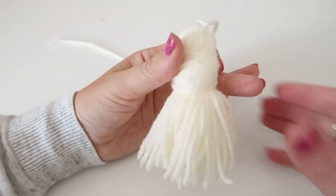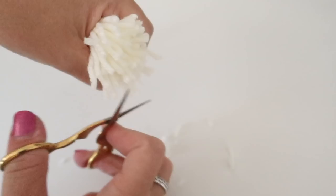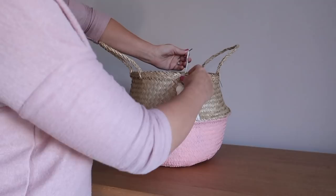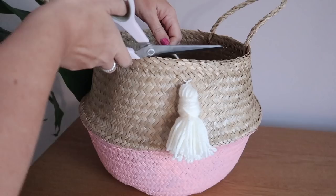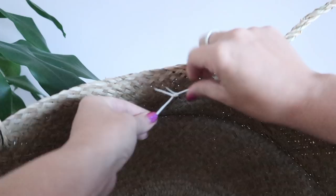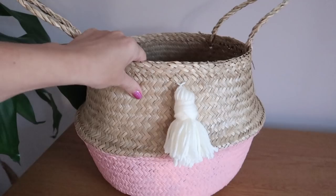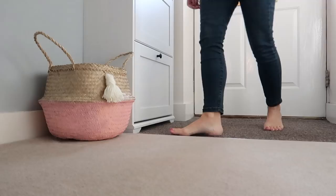There you have your tassel. All you need to do now is attach it to the basket using those long pieces from the beginning — use your darning needle to poke through one of the holes on the basket, do one side then the other, and tie two or three knots in the back. Snip off the excess yarn and there you have your cute little basket. You could use it to put a plant in, store the blanket you've just made, or even keep your slippers near the door for easy access.